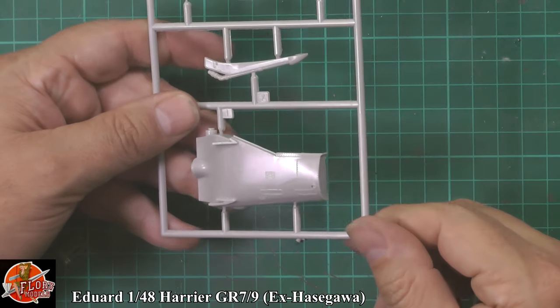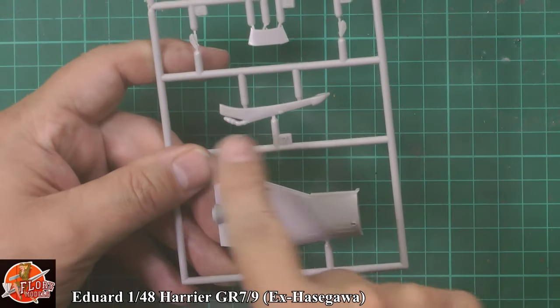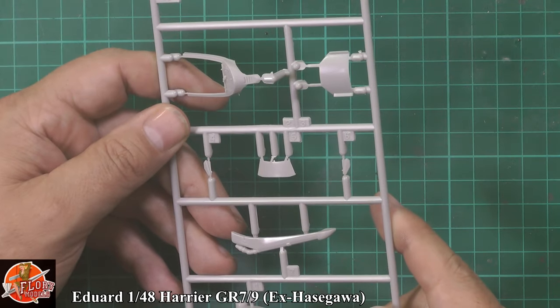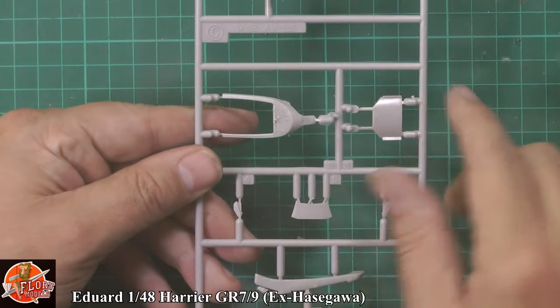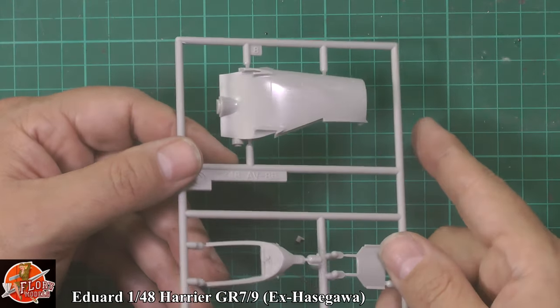Moving to the forward part of the fuselage — this is the cockpit section. Air-to-air refuelling probe, no problem there. Then we've got some of the other smaller parts — the actual speed brake, back of the canopy. This is the underside — it's actually all moving — and the top part. On the other side of the fuselage exactly the same on the underside.